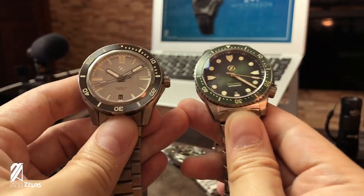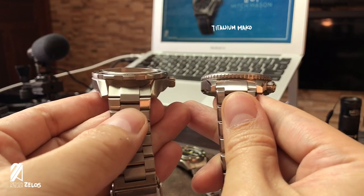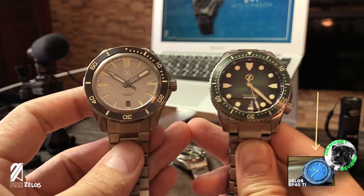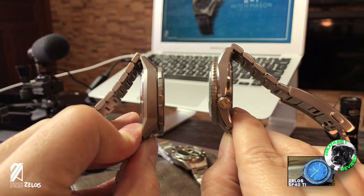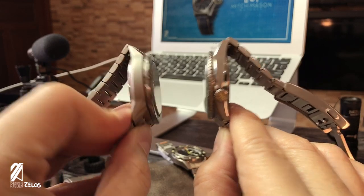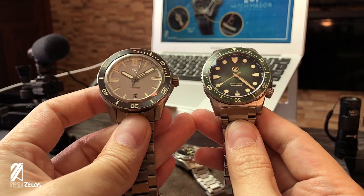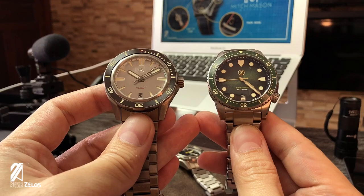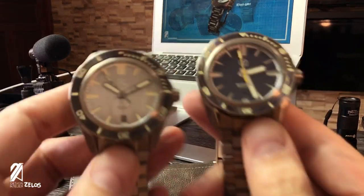Next is the titanium Mako, and immediately what you'll notice when handling both watches is that they are both very light. Jonathan T Reviews made a fantastic comparison of this new collection and mentioned that the new Swordfish weighs just 115 grams. The thickness is half a millimeter higher than the Mako, but you don't see it at all. What you can see is the glossy appearance of the Mako, mainly due to its anti-scratch coating.